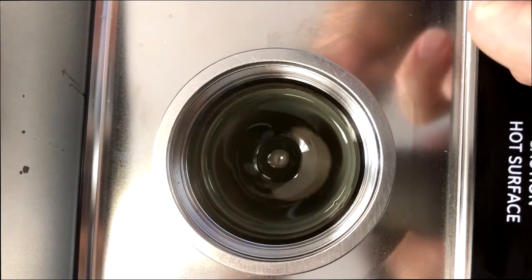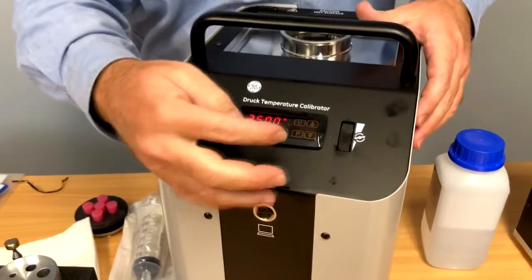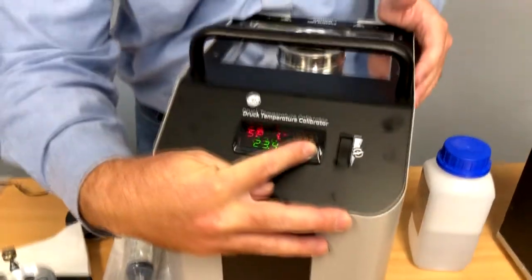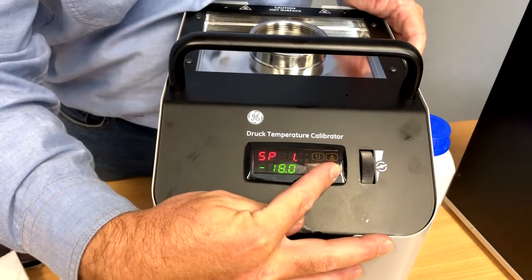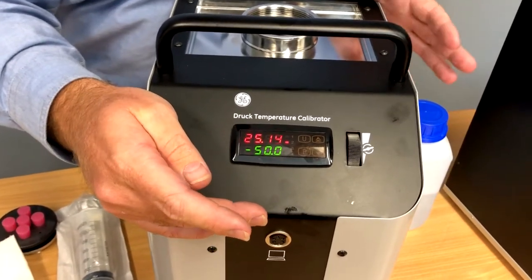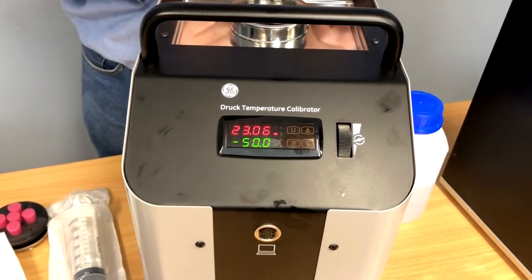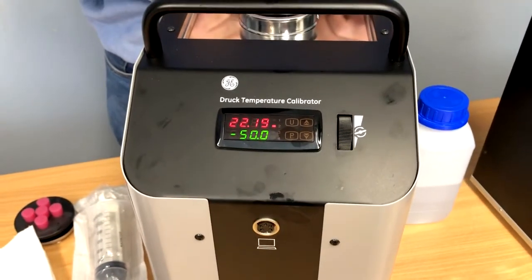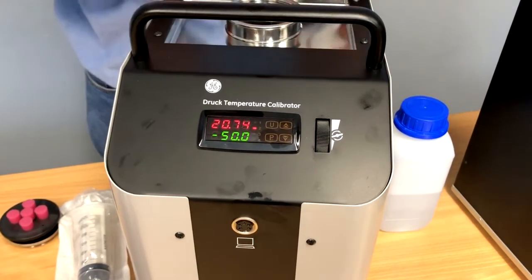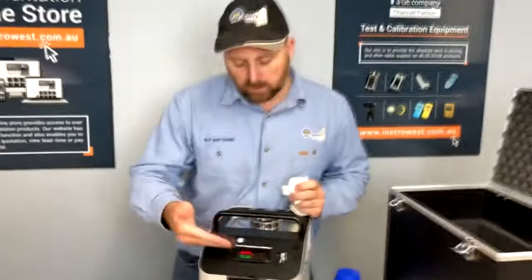At the moment we've got a 25 degrees set point and we're maintaining 25 degrees. We'll give it a new set point and go down to around negative 30 or thereabouts. We've given a set point of negative 50 and we'll hear the fans kick in soon. The temperature comes down pretty quickly — it does make a bit of noise when the fans kick in, but it is quite a quick temperature bath. We'll leave it for five to ten minutes and see what temperature we can bring it down to.